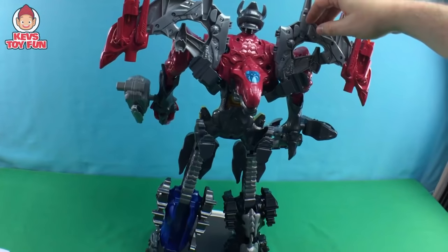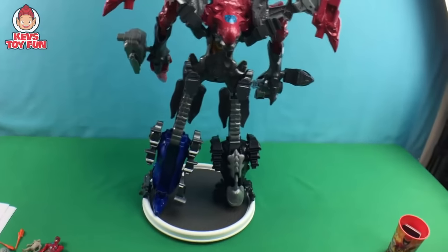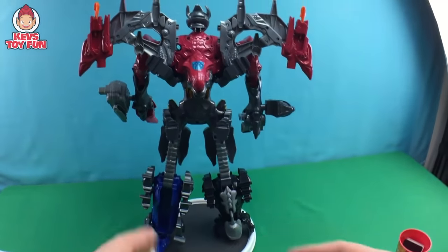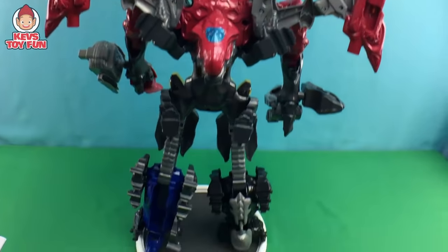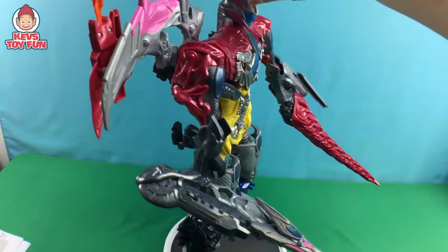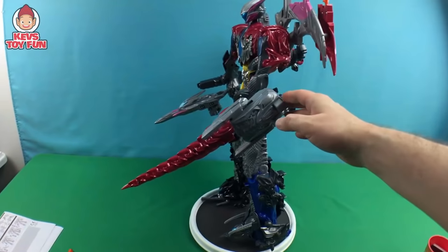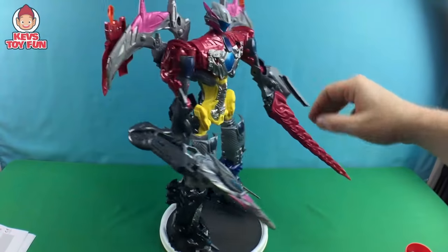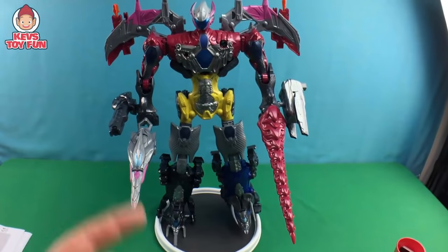And there's the back — you've got the T-Rex head and everything. You can see how it kind of stands straight but it's kind of leaning on one leg because of the Triceratops Zord. But overall buddy, this thing is pretty cool — it's a pretty awesome toy. And there you have it buddy — there is the 5-in-1 combined Megazord from the new Power Rangers movie.